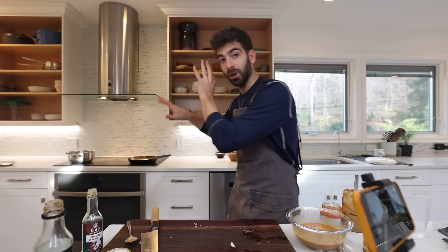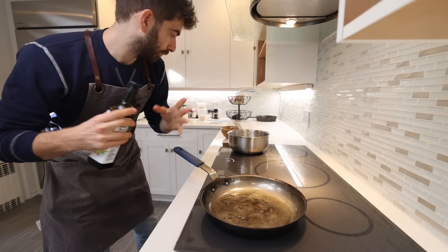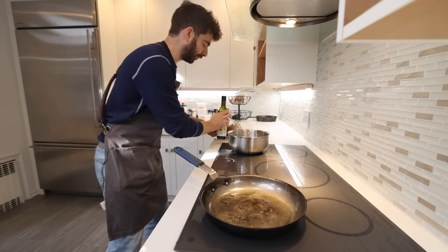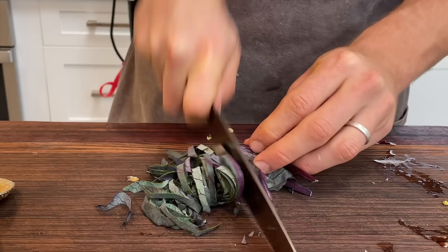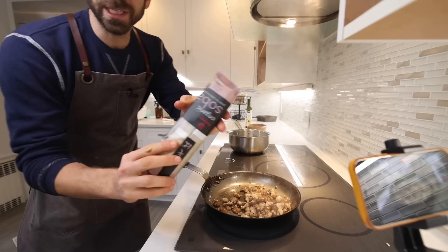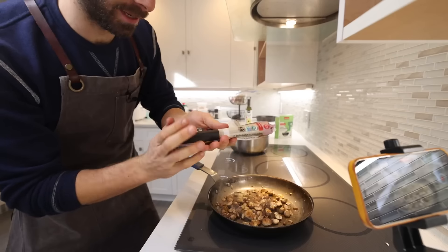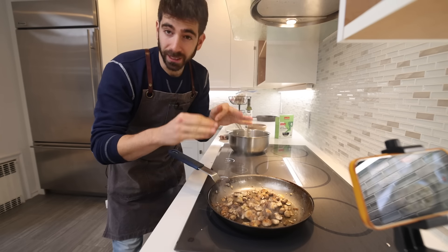Now work on the veggies — fully customizable. I've got button or cremini mushrooms broken right into the pan, and purple cabbage leaves rolled like a cigar and sliced. For noodles, I love soba with peanut sauce, but the sauce is so versatile — rice noodles, ramen, any wheat noodle will work. These soba noodles only take four minutes to cook, so I'll hold off until the sauce goes into the pan. Cook the mushrooms until they get some nice color, then add the cabbage.